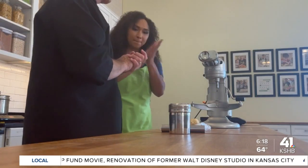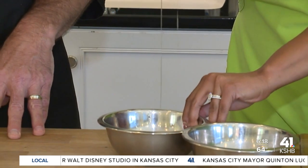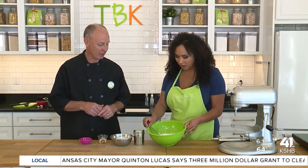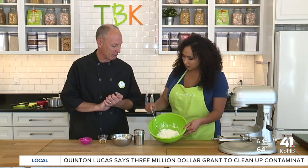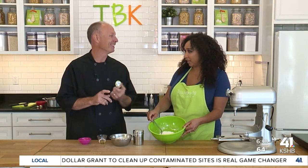I decided to try their hands-on approach by taking one of their popular pasta-making classes. Let's make some pasta! So in this bowl we've got some flour. Two essential ingredients to make pasta.